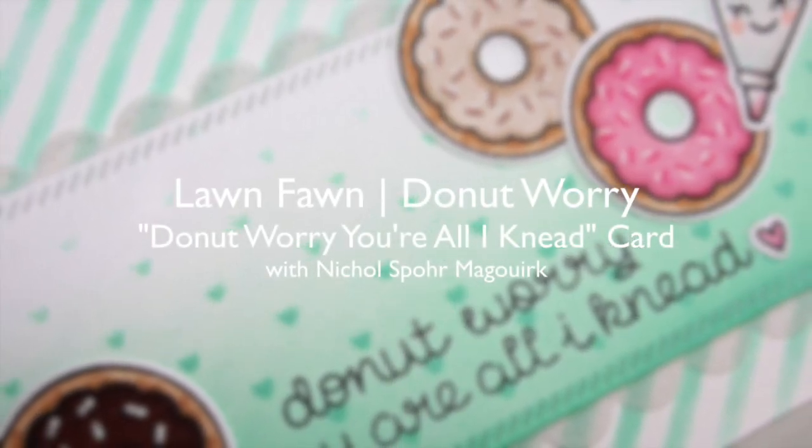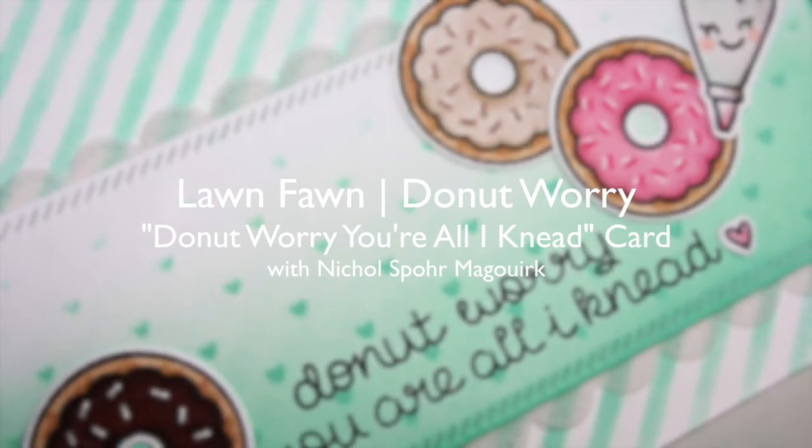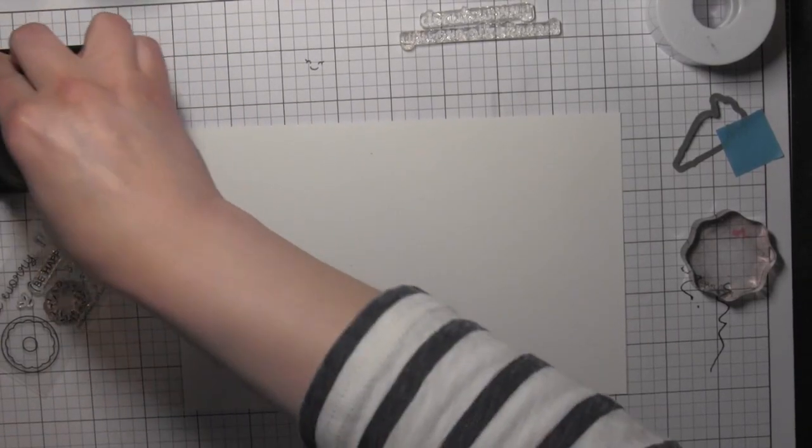Hi there, it's Nicole for Lawn Fawn, and today's card showcases the new Donut Worry stamp set and coordinating die. I've paired that with the Baked with Love pastry bag and another greeting as well.